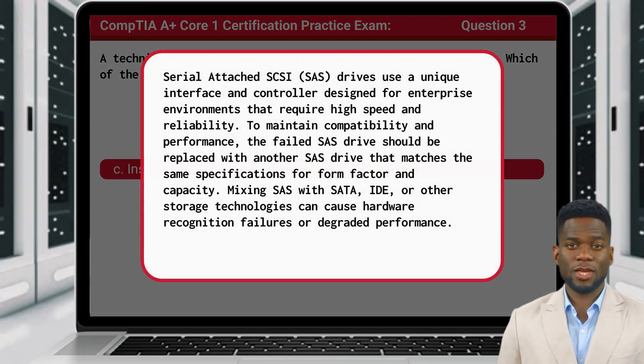Serial-Attached SCSI, or SAS drives, use a unique interface and controller designed for enterprise environments that require high speed and reliability. To maintain compatibility and performance, the failed SAS drive should be replaced with another SAS drive that matches the same specifications for form factor and capacity. Mixing SAS with SATA, IDE, or other storage technologies can cause hardware recognition failures or degraded performance.